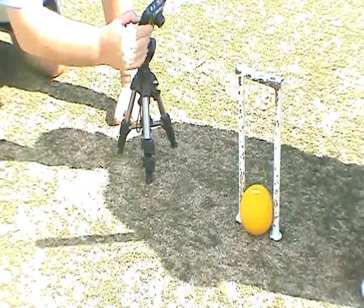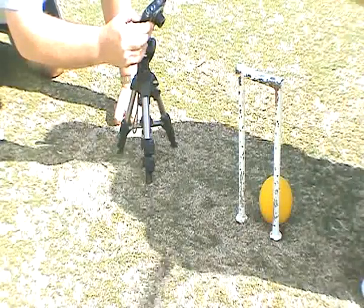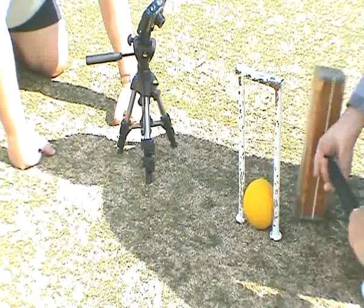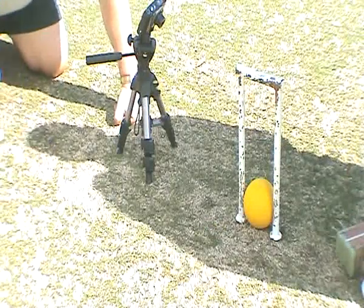And it doesn't go through the hoop. That's error number two. This time I will try to hit the ball with the beveled edge — error three. Each time the ball has not jumped and not gone through the hoop.